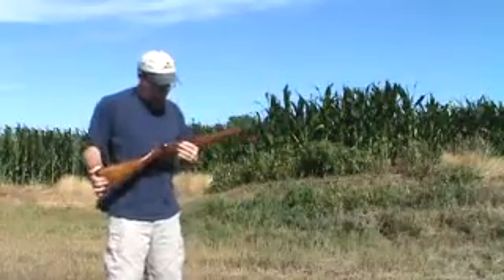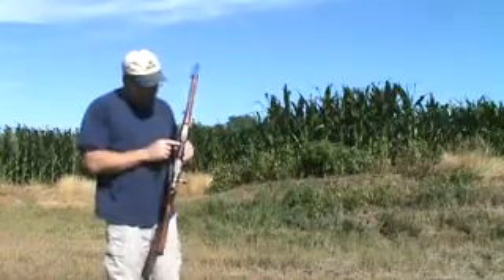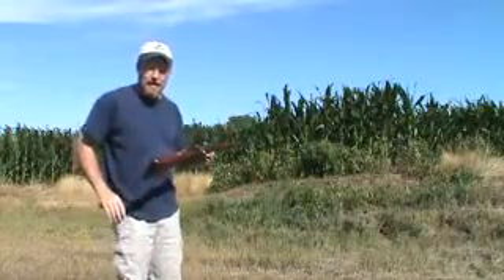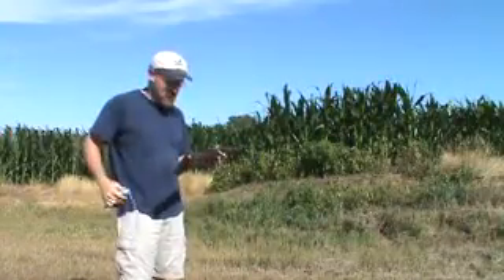If you get one of these rifles, one way to tell that it is chambered for the 8x56 is it should have an S stamped on the barrel right there. This one has the S stamped on there, and then the importer also penciled in 8x56R. So I got me some 8x56R ammunition, so I should be good to go.